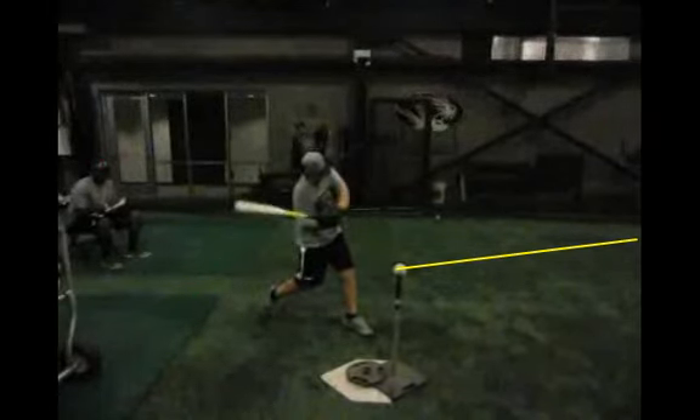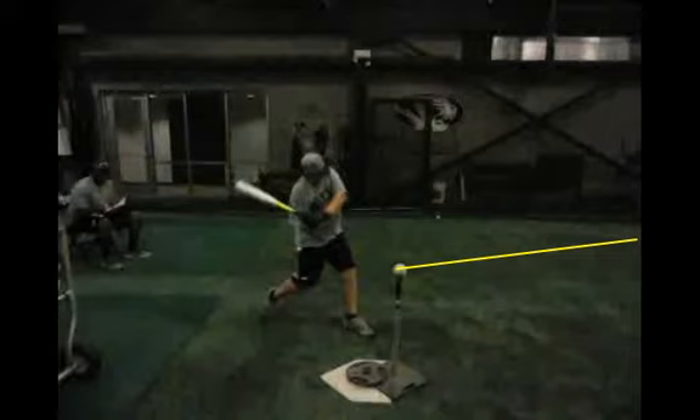Really, the things we need to focus on and work on are involved in the stance. Keep your back knee inside your foot at stance, do a better job of it as you go back, so your timing doesn't get long and drawn out. We're working to be on time every time. Now I'm going to put you up next to a big leaguer and we'll go from there.